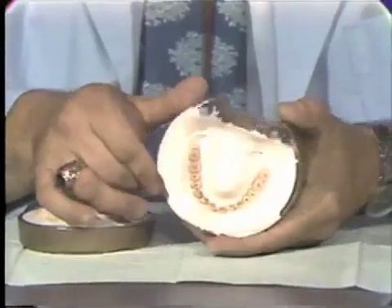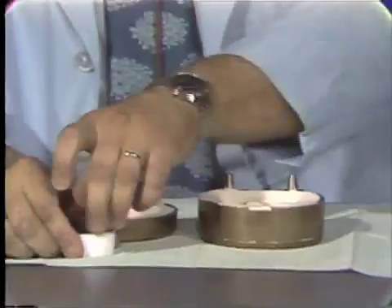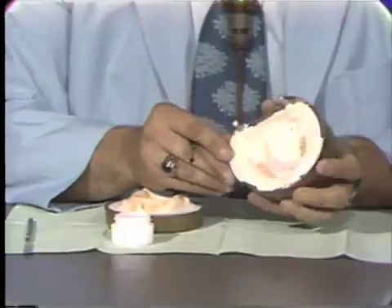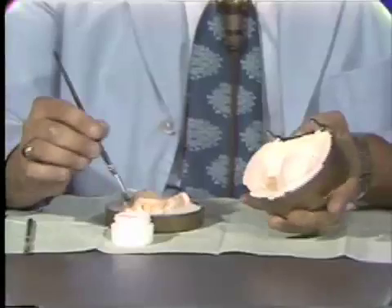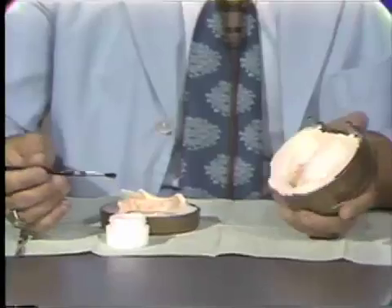Lusitone will retain its packability for a considerable length of time. So I will set this to the side and we will proceed with placing a separating media over the stone surfaces of our flask, our mold. To do this, we'll be using a product called Alcote, A-L-C-O-T-E. It is an alginate material that is painted over the surfaces of the stone so that the resin will not adhere to the stone after it is processed. I am going to proceed only with the maxillary denture at this time and I will show you what this looks like as we paint the material onto our stone.